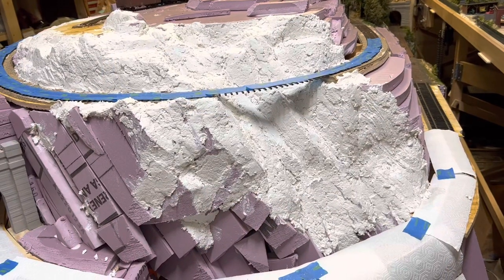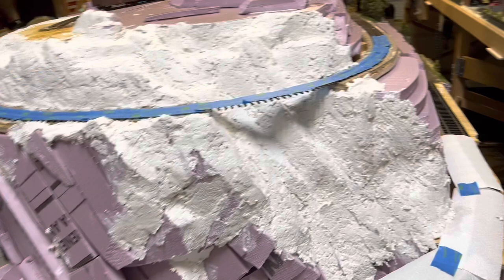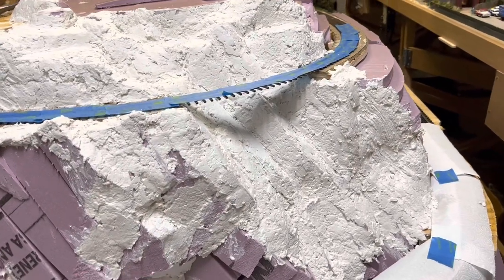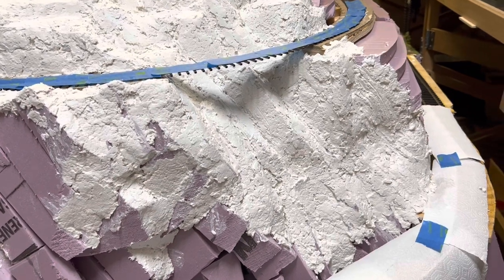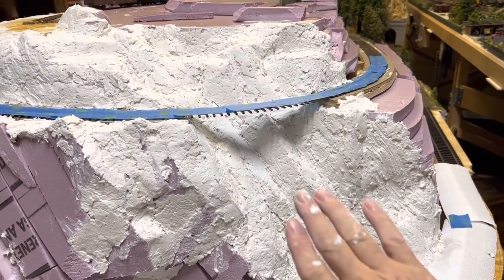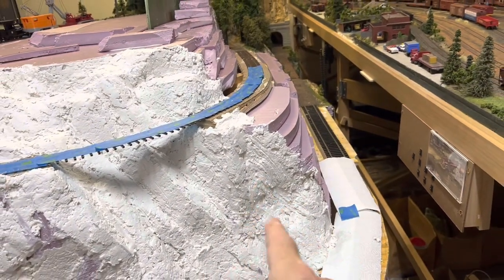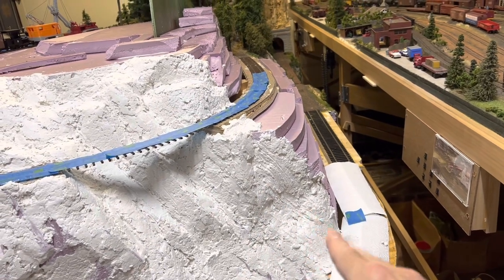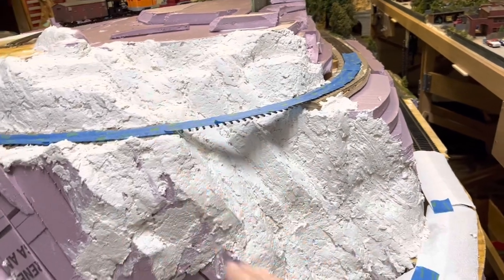We'll come back to normal speed here for a little bit. You can start to see with the shadows how the rock layers are going to look. You can see that with the sculpt-a-mold on, I'm picking up that direction and trend of the rocks. And in some of the sculpt-a-mold where I'm probably not going to put a lot of plaster, I'm putting in some lines and some indications that it's going that way.